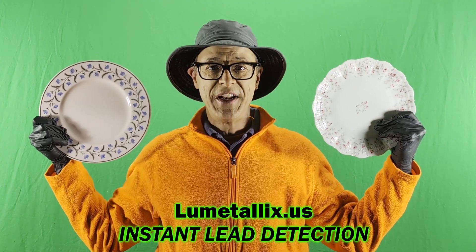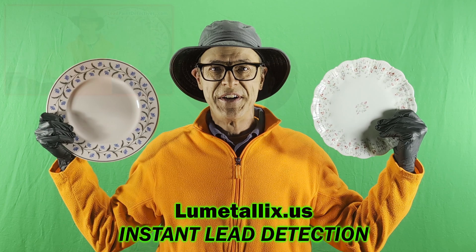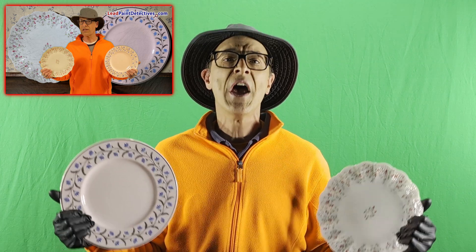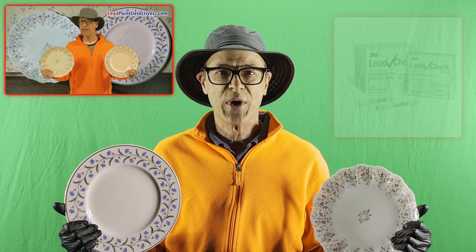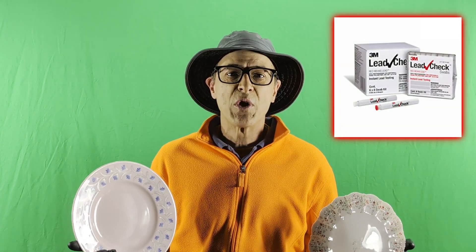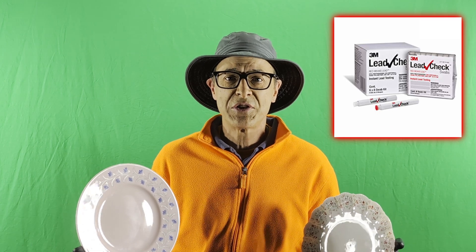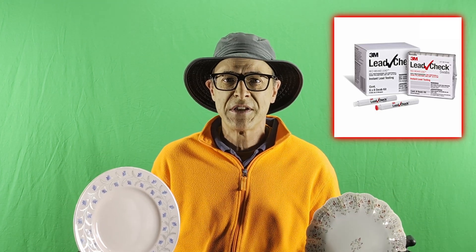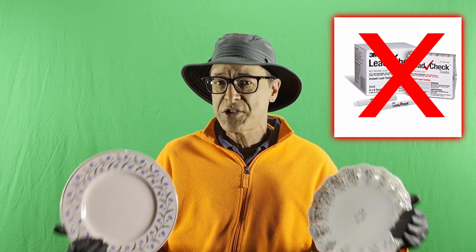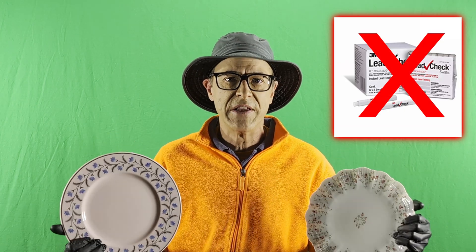Does my mom's china have lead in it? Let's find out. I'm Anthony Weaver with the Lead Paint Detectives, and you may remember these plates from a video I produced in 2019 about lead in china tableware. Back then I tried the unreliable and no longer manufactured 3M lead check sticks to check for lead in these plates. I was unsatisfied because I found no lead, and yet I still think there is lead in these plates.